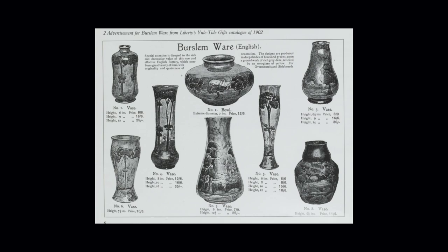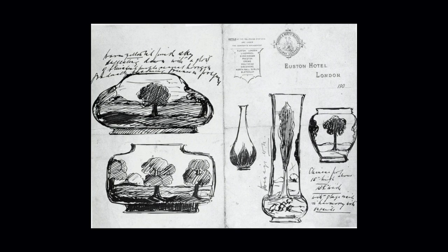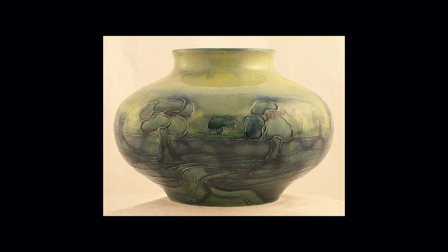Following that, Burslemware is another design series, from the 1902 Yuletide catalogue, where there's a departure from the Florian designs as retailed by Liberty. What is interesting about this particular section is that if you look at this pencil sketch, it was actually written on hotel stationery from the Euston Hotel — probably when William was waiting for a train back to Stoke-on-Trent sometime around 1902 to 1903. And if we look carefully at the vase in the centre — here comes the piece itself, very close to it — featuring trees in landscapes.